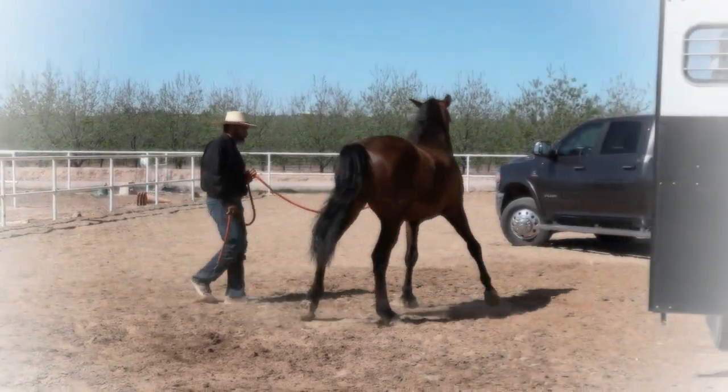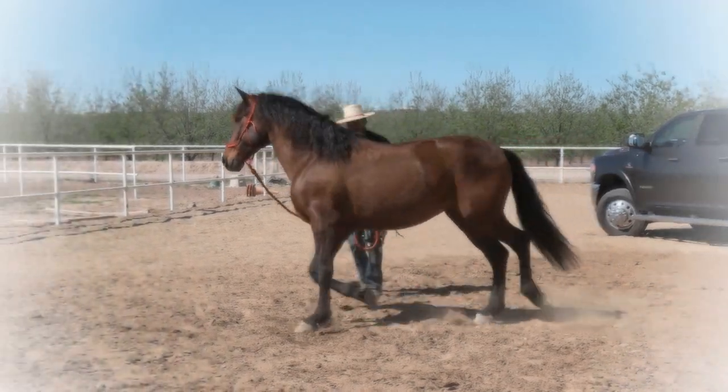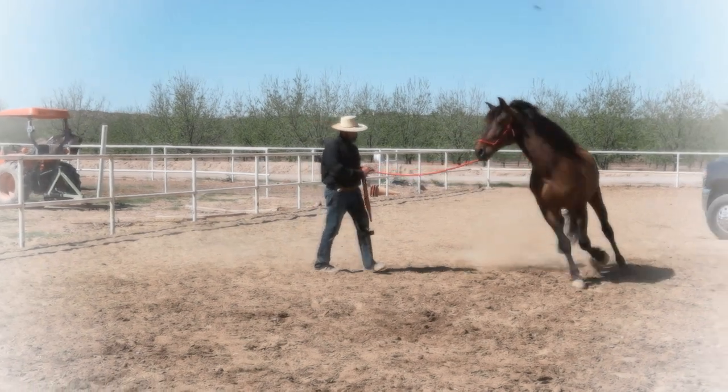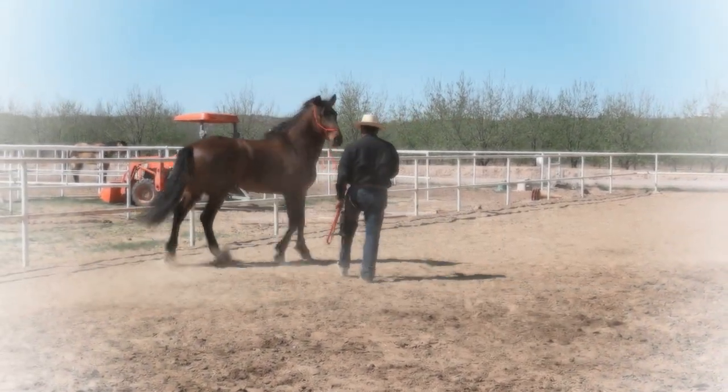Look at this ground school — not only to address the trailer or the obstacle, but also when you go and ride your horse, this will help you put some more foundation work for when you're riding.